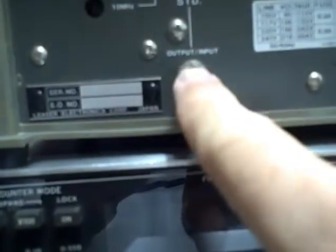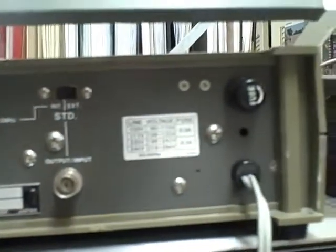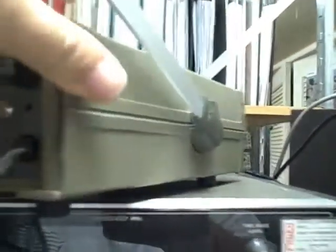Same with the side — it's got a good stand. Taking a look at the rear, we have both internal and external inputs and outputs for the time base. Here's your adjustment point for the 10 MHz time base — that's the point I used when I calibrated this unit. We have four feet on the bottom, and the bottom is in good shape as well. That is the quick physical tour.